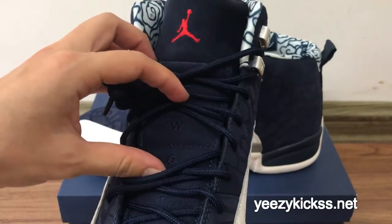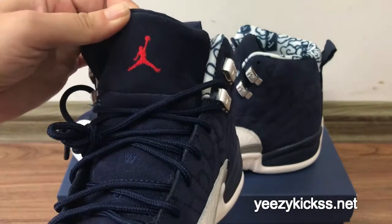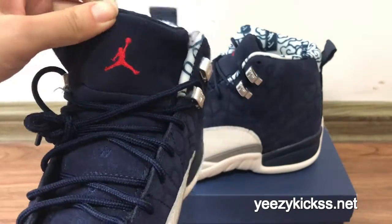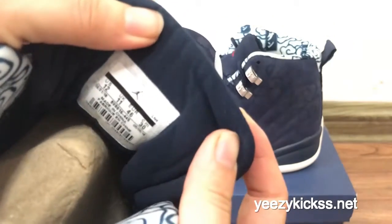In the middle here you can also see the blue stage line, and on the tongue you've got the red diamond logo stitching right here. On the tongue back you also got the size table.